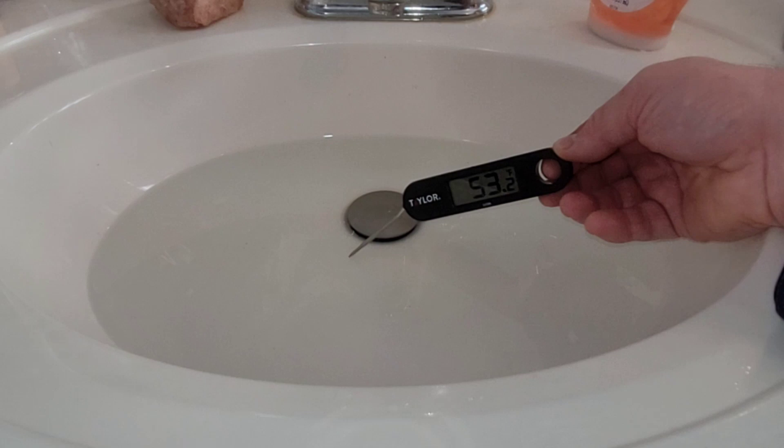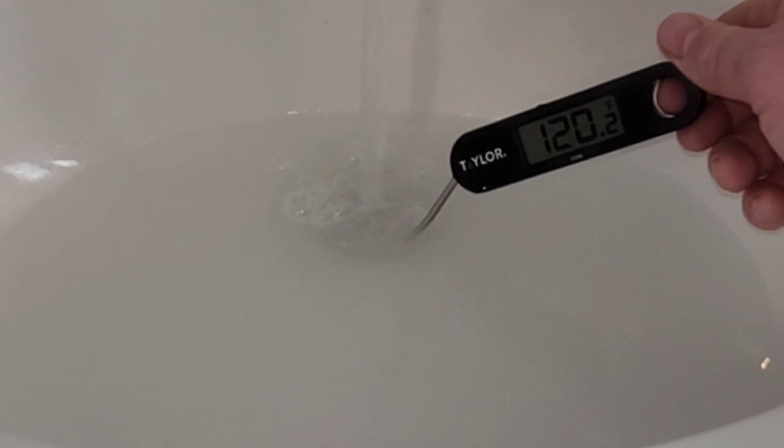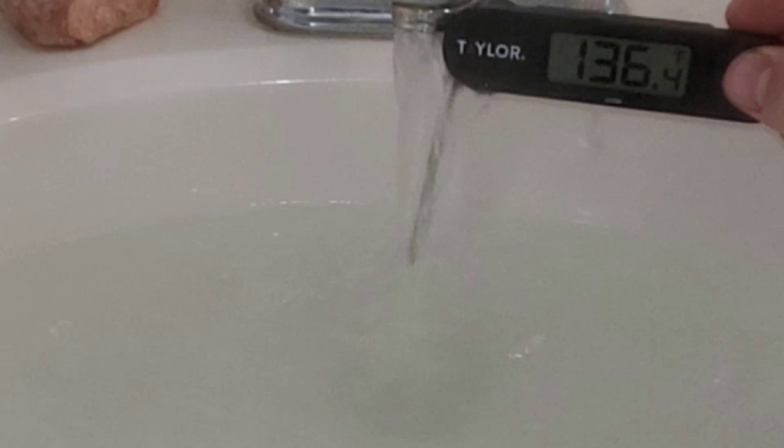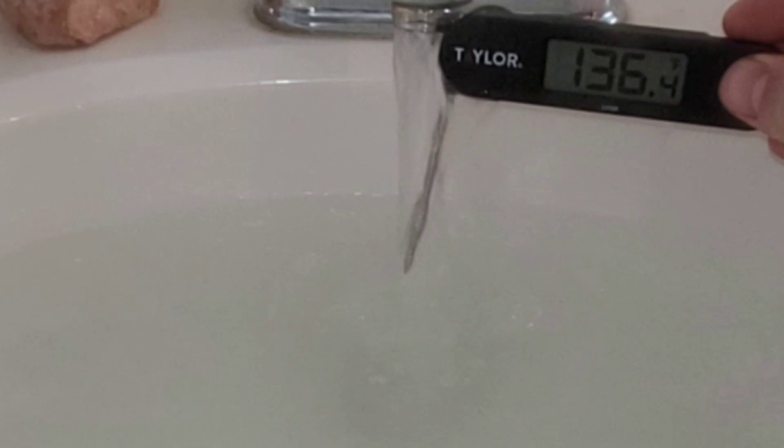I let it run for about 20 seconds before filling up. You can see we're at about 120 degrees Fahrenheit and it's slowly rising. I want to see if it ever gets to the 140 it's set at. I was getting about 130 to 132 in the water, so I decided to run it directly under the actual water spout — and it's getting up to 136 degrees Fahrenheit right now. I'm pretty impressed with that temperature.